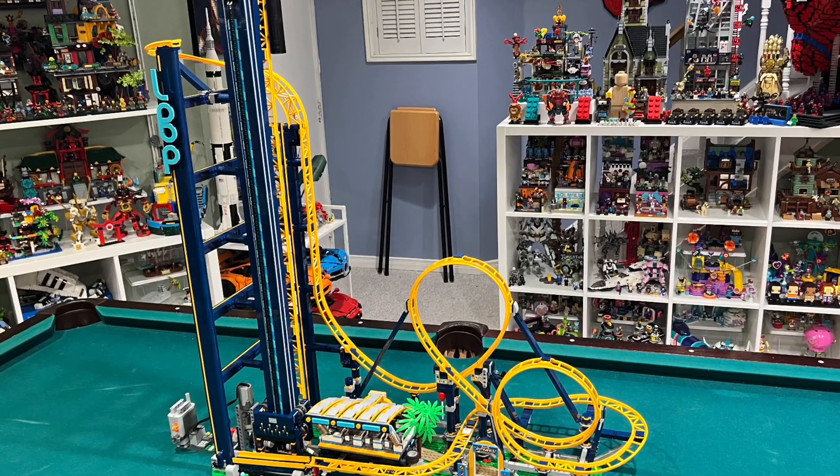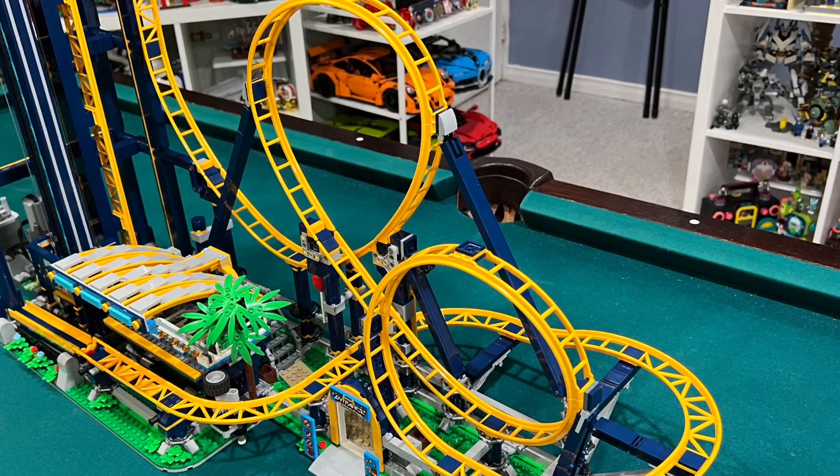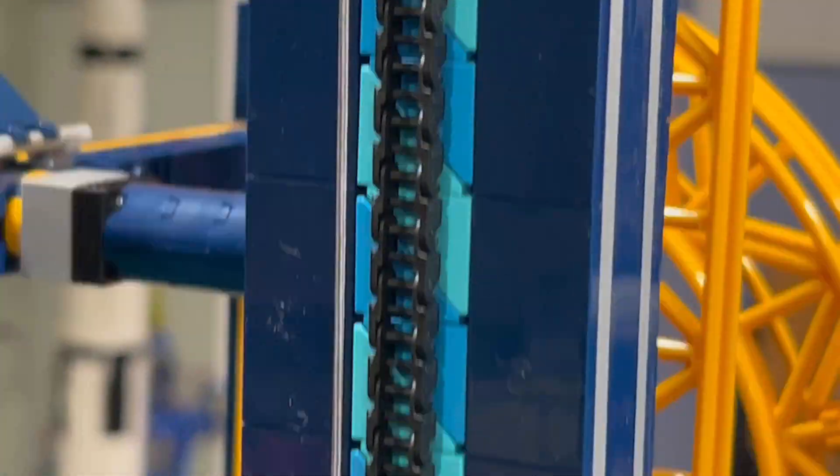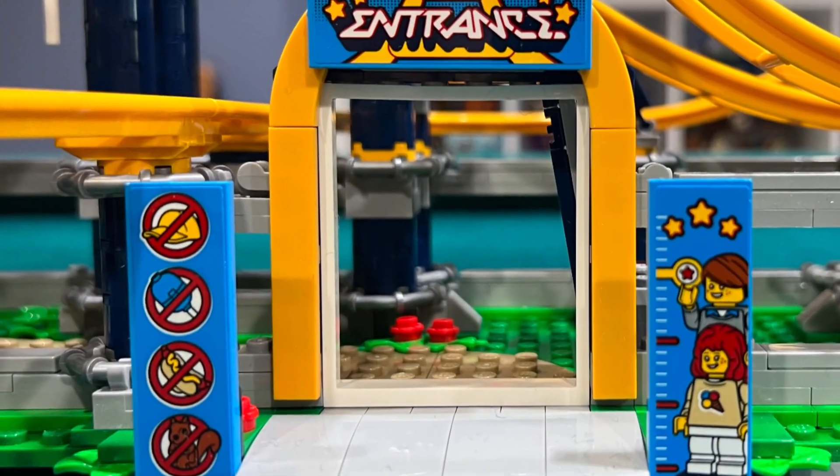I like the fact that we get a pretzel cart, but I don't like how the pretzels are hanging off a stick — it isn't very secure. I like the dark blue and bright orange color combination of the Loop Coaster; it really draws attention to the loops on the track. I like the azure and medium azure triangle tiled patterns that cover the tower behind the black chain links.